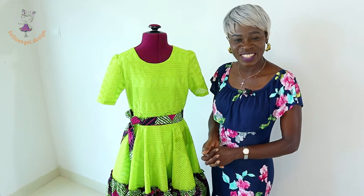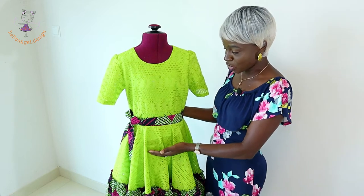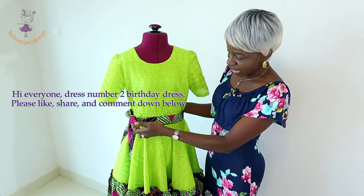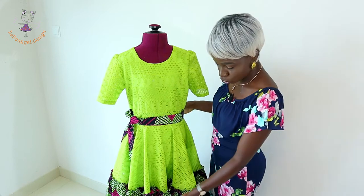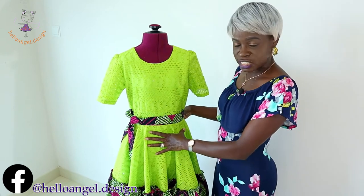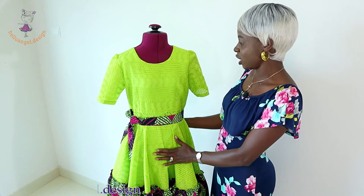Hi everyone, this is Cello Angel the Design. Today we are making a very beautiful dress with a step-by-step tutorial. I use African wax print for the waistband and I also make a belt. You can decide to make a belt or not. I also add African wax print at the bottom edge of this dress. Making the skirt is the full circle skirt — this is how it looks once you have finished.